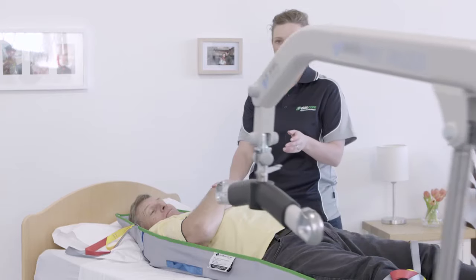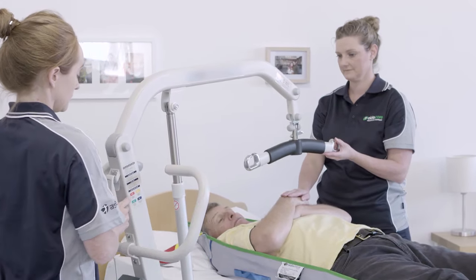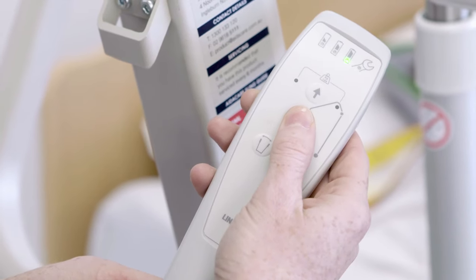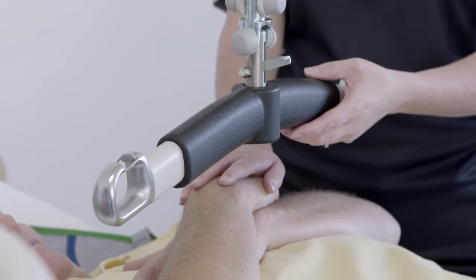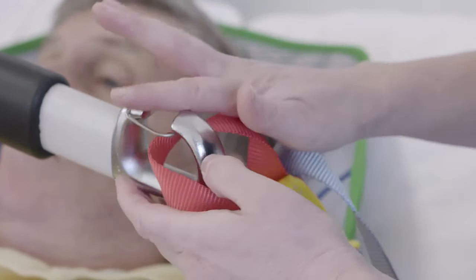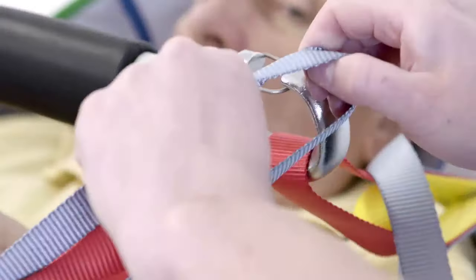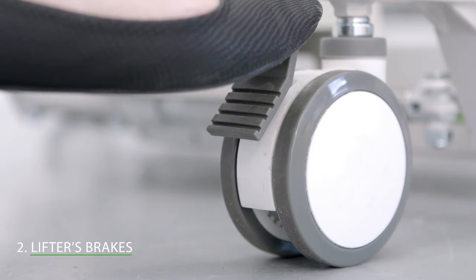When carrying out the transfer, one carer should look after the resident and the other should operate the lifter. To make attaching the sling to the lifter easier, you may wish to raise the head of the bed. Lower the spreader bar to chest level, taking extra care to ensure it doesn't come into contact with the resident. Then attach the sling to the lifter, ensuring the loops sit securely on the spreader bar. The loops you choose will differ from resident to resident depending on the transfer being carried out. Because we are doing a transfer from a bed, the lifter's brakes should be off to accommodate the sudden shift in the lifter's centre of gravity.